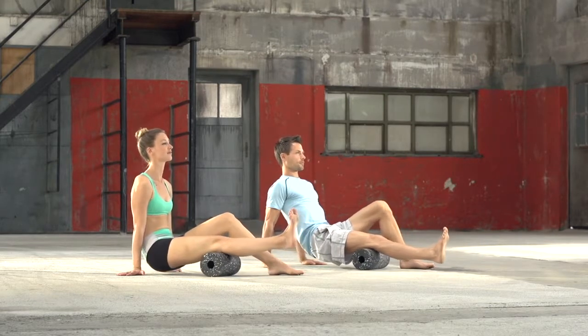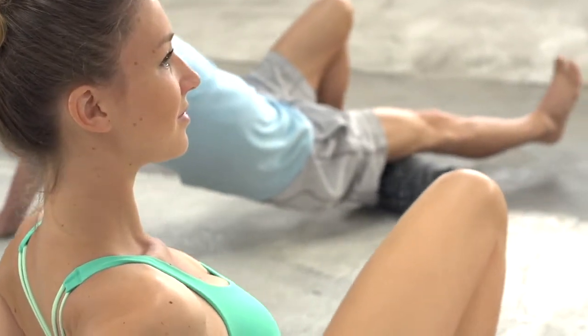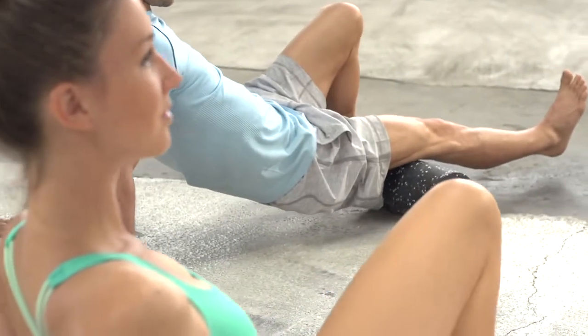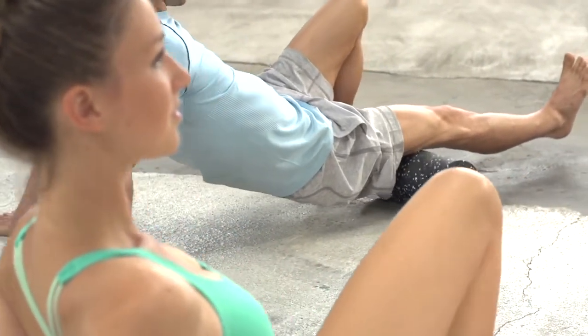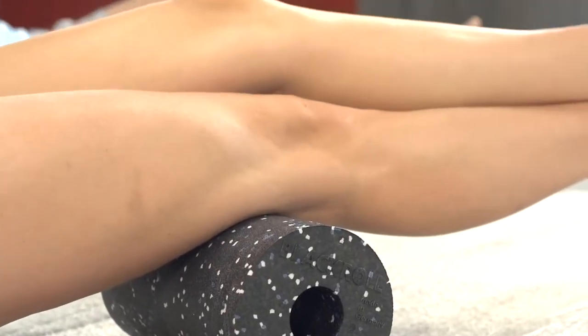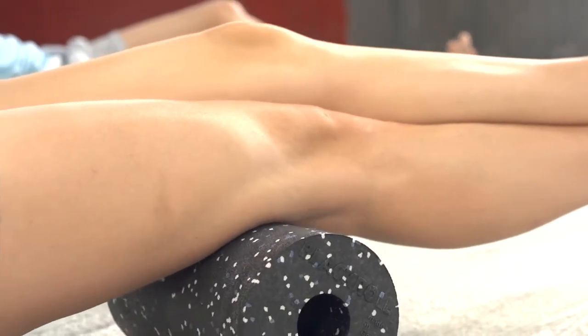After 20 seconds, turn the leg inwards and then outwards to reach the whole muscle. The breath is consistent and calm. Open the chest. The massage becomes more intensive when we put one leg on top of the other to increase the pressure.